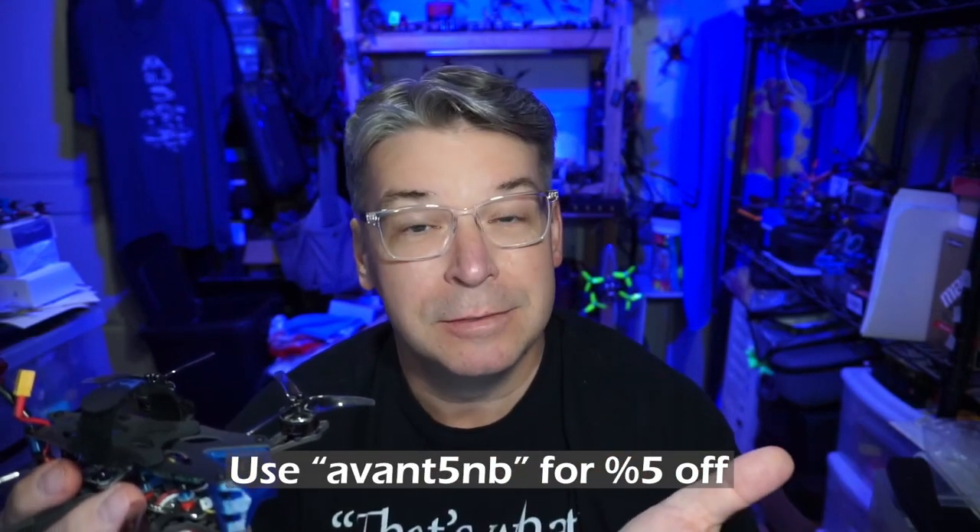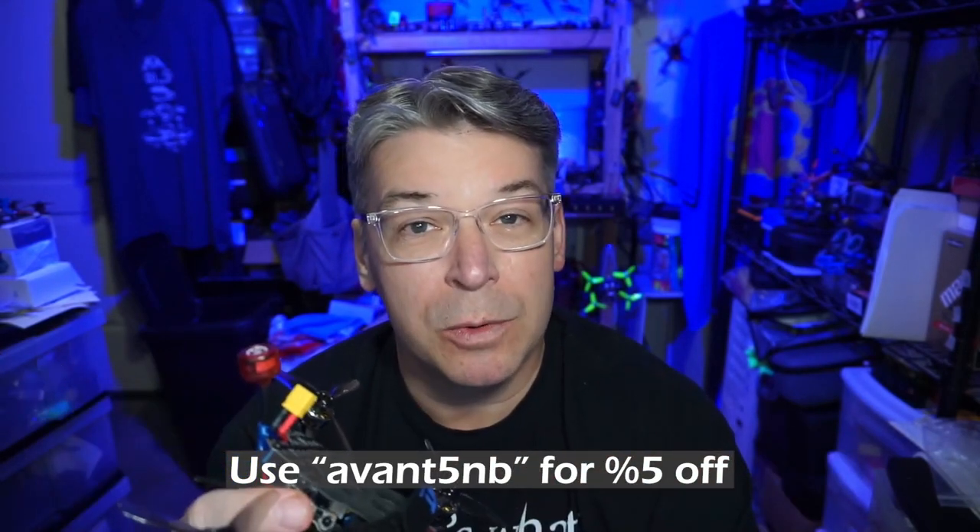I'm still going to try to be as objective as I can. I do have a few complaints about this particular quad right out of the box, but I think they're kind of a hidden gem within our drone community and probably deserve more attention than they're getting. Maybe you want to hit that link down in the video description — if you choose to order, use code nick5 in the message box.